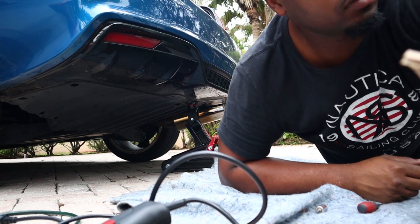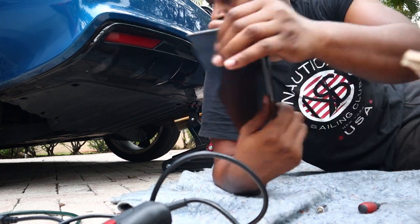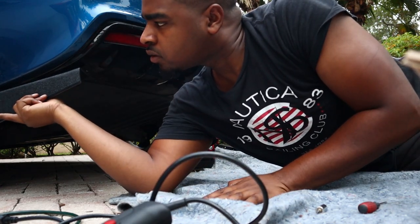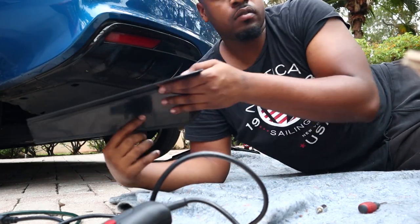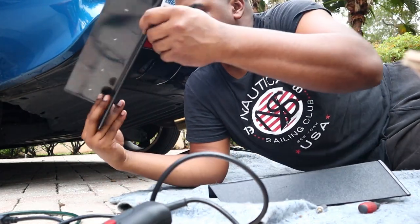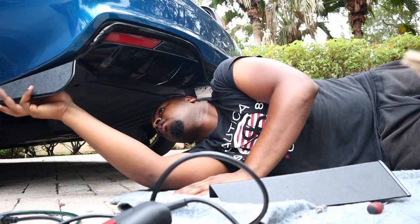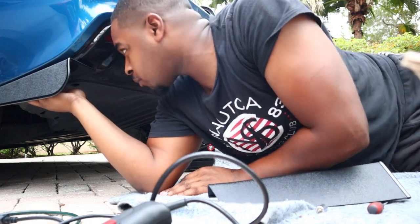Alright, so to install the new diffuser — I believe it goes like this. Yeah, this makes way more sense. Alright, we are getting somewhere. Well you guys, it's on the car, but as you guys can see it's definitely nighttime and the camera doesn't even focus on the diffuser since it's black. So we're just gonna finish this video up tomorrow so I can show you guys it properly.